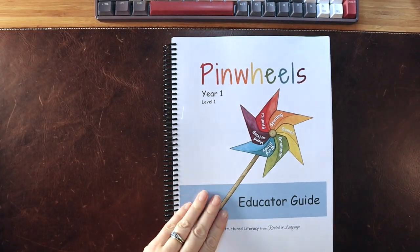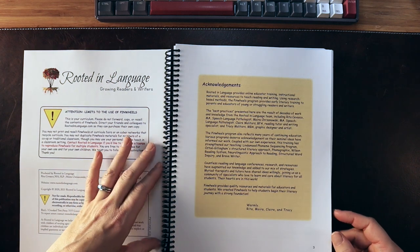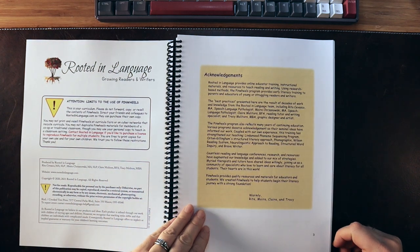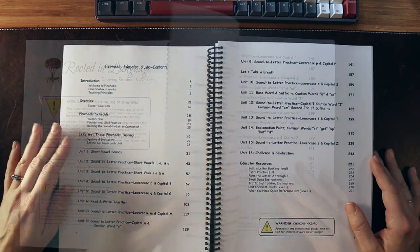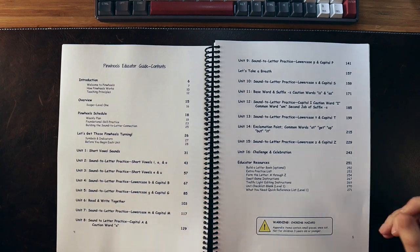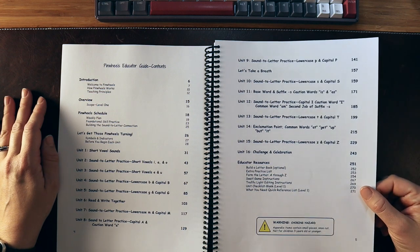Year One Level One is a program intended for a child who is ready to begin reading instruction — kindergarten age, a solid five-year-old. This is where you would want to begin if they have no previous literacy instruction. Knowing your letters might be a good starting point, along with some basic phonology like rhyming.